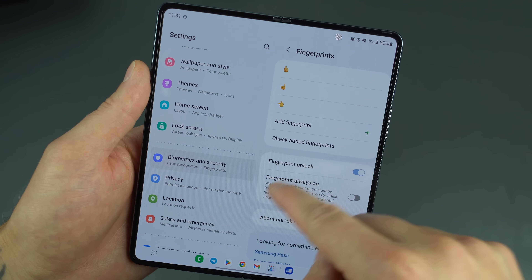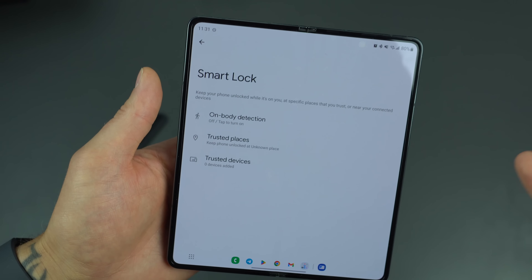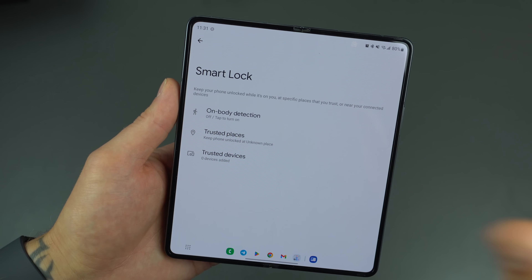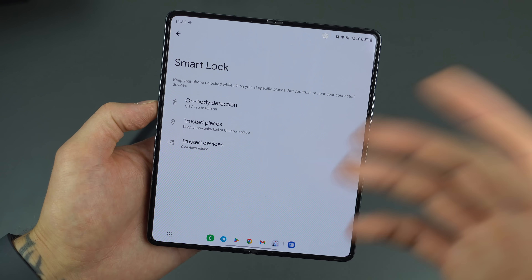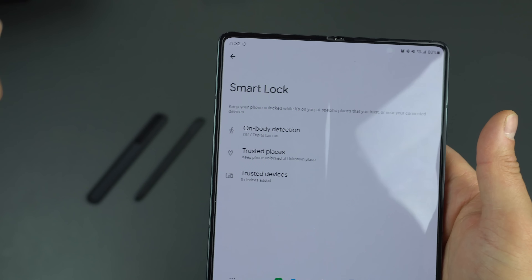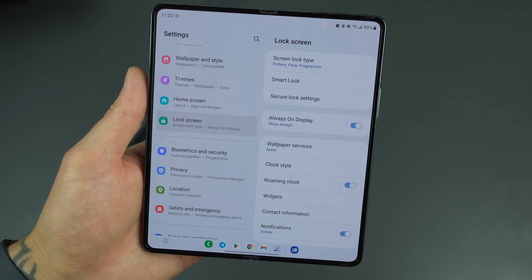Next, dive into the Lock Screen settings. The first thing we always talk about is Smart Lock — an OG Android feature. On Body Detection is great, but the big one is Trusted Places. You can add your home and work addresses so that whenever you're within that geofenced area — about 125 meters — your phone stays unlocked. There's also Trusted Devices, so if you have a Galaxy Watch or Galaxy Buds connected, you don't have to constantly unlock your device.